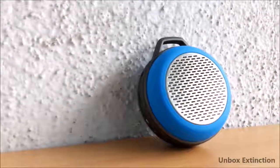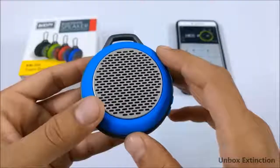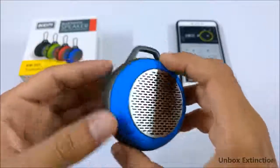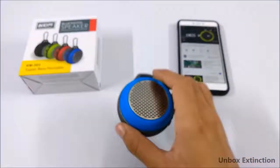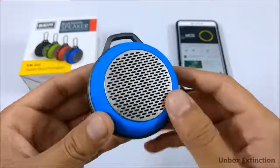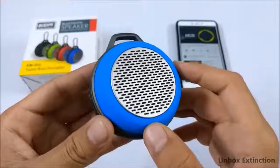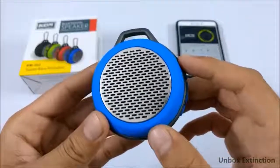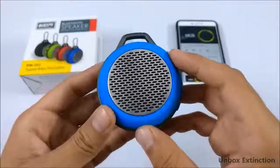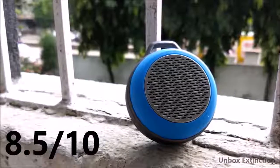Pro number two is its sound quality. It has a 3-watt driver which gets pretty loud considering its size. At 100% volume there is no distortion. The bass is amazing — if placed on a table you can feel the vibration. The treble is good too. I'll rate the sound quality 8.5 out of 10.